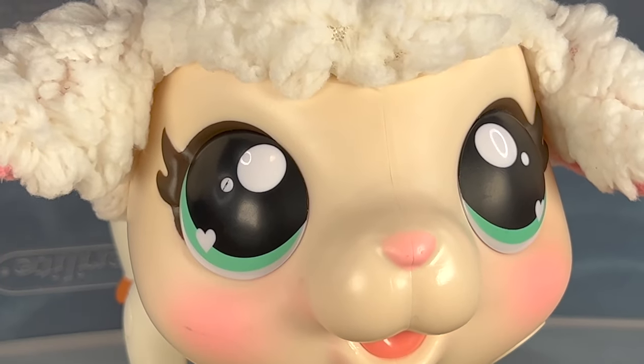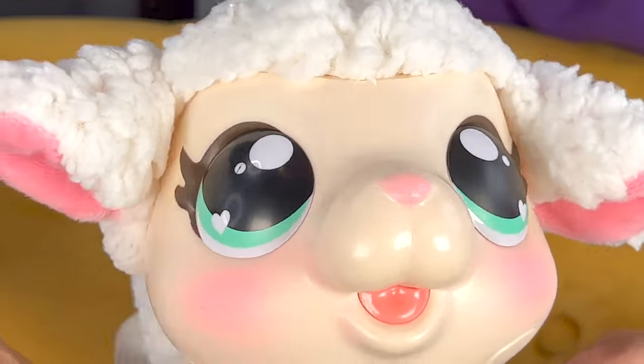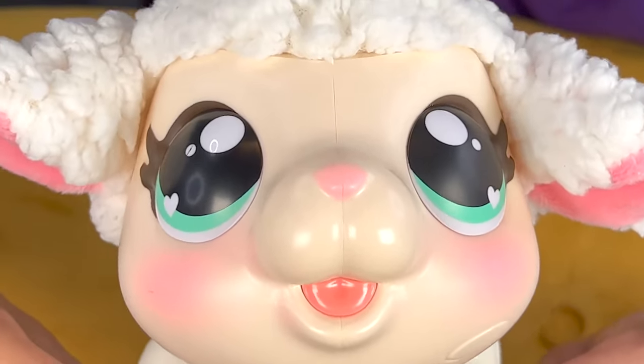We hope you guys liked the video and this Little Live Pets Lamb! Make sure to subscribe and like the video, and share this with anybody that loves little lambs or Little Live Pets! We'll see you guys soon! Bye!